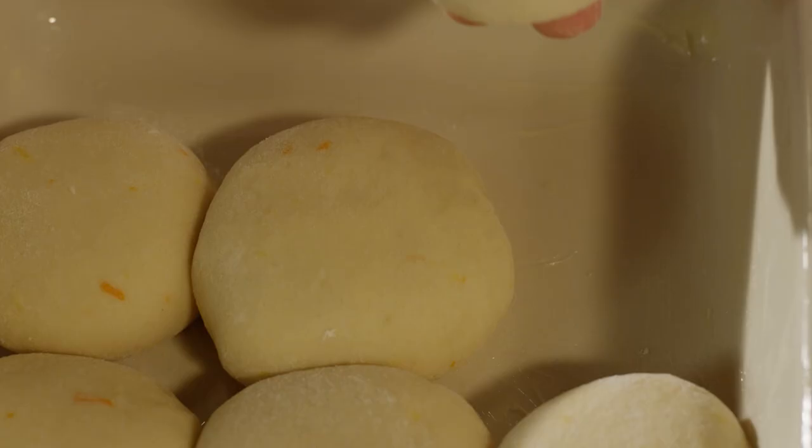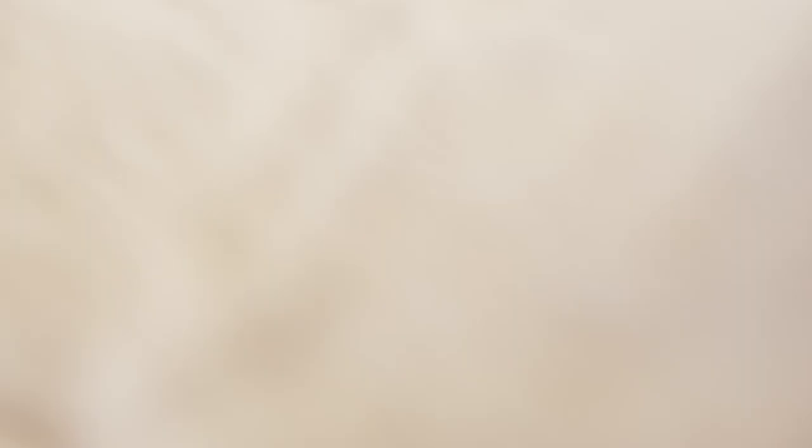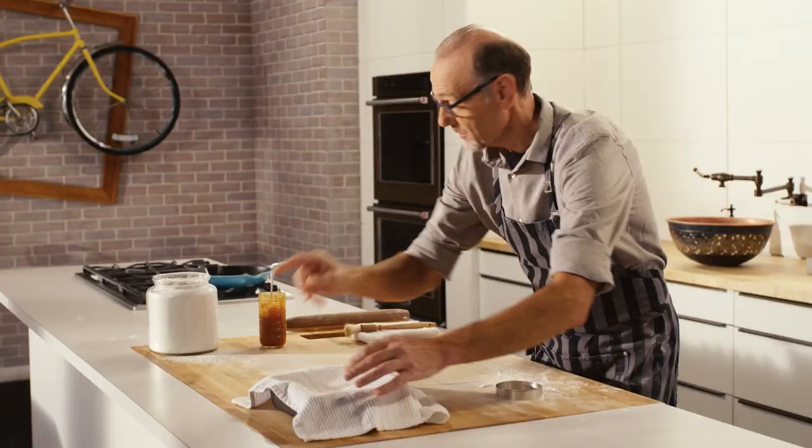Now these little darlings have to rise one more time. Then I brush them lightly with that butter over there, and they head off into the oven.